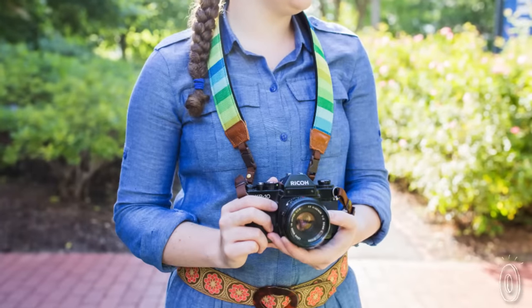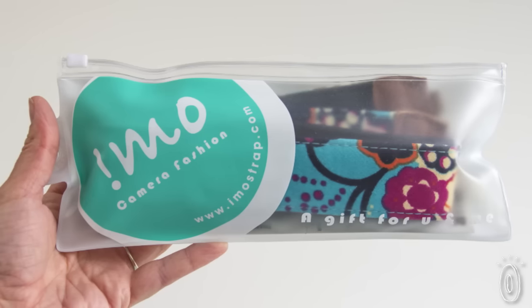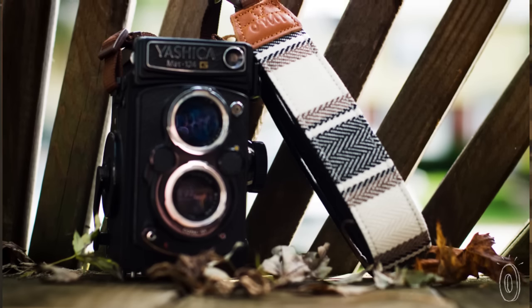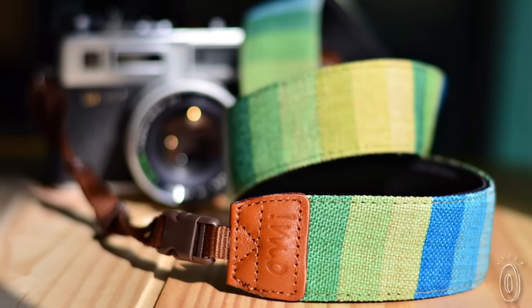If you're a serious photographer who uses extra lenses, no worries — IMO straps hold up to 90 pounds. And the packaging shows off that this is a playful company with an eye for design. These straps would make a great gift. Whatever kind of pictures you take, IMO will put some personality on your camera — in anyone's opinion.